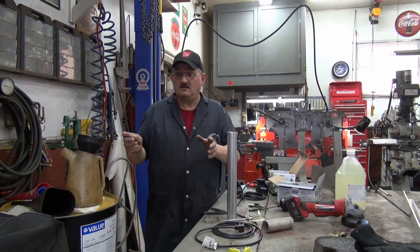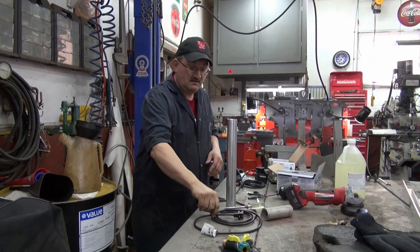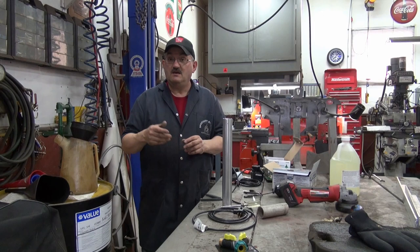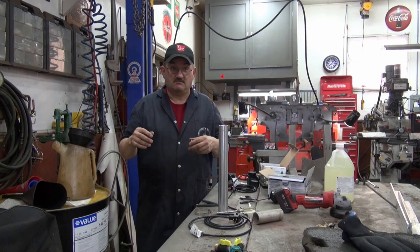It worked a couple of times — no problem. If the filters plug and the water can't get past, the water level drops, the little switch goes down, and it cuts the pump out. So we saved the pump.